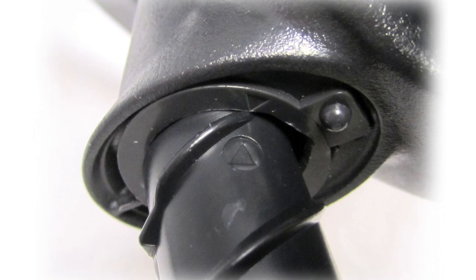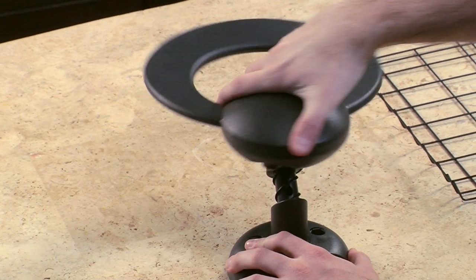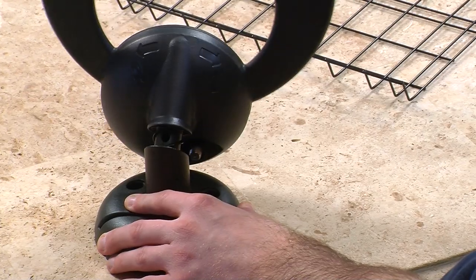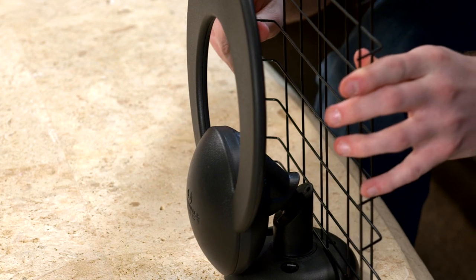Next, line up the arrows on the base stem and the loop element, and attach the loop element to the base stem by turning the element clockwise until you reach the first click. Then slide the reflector down onto the base.